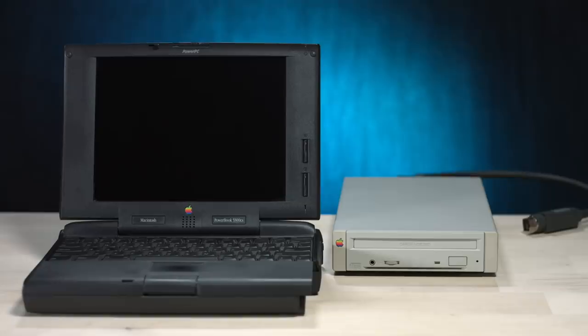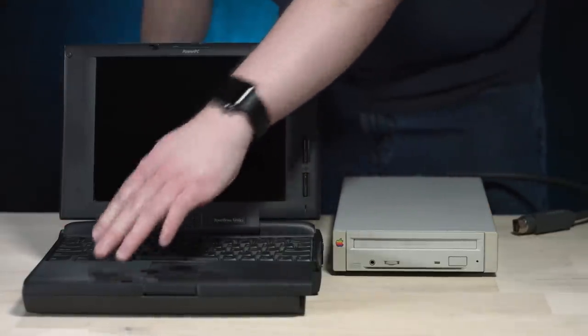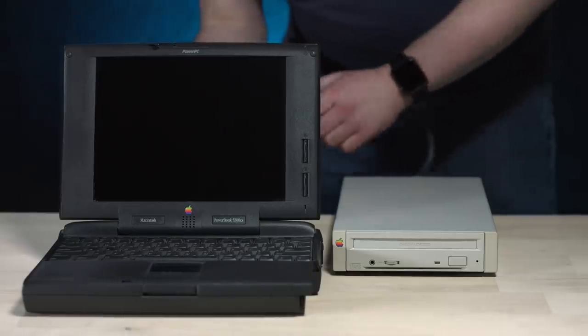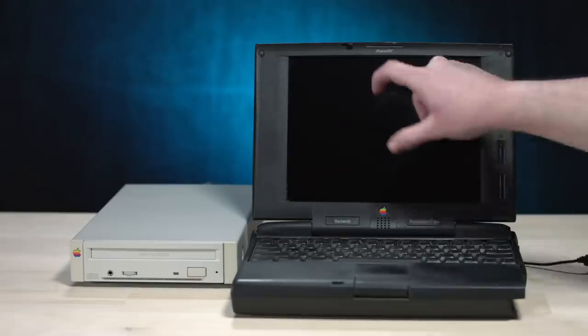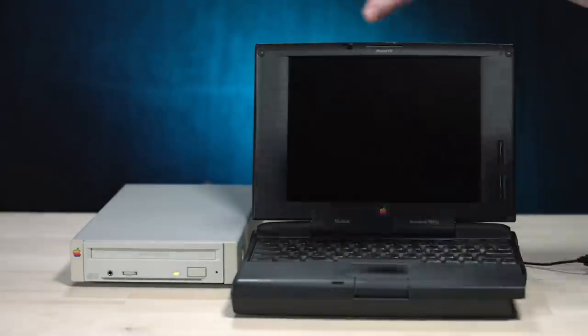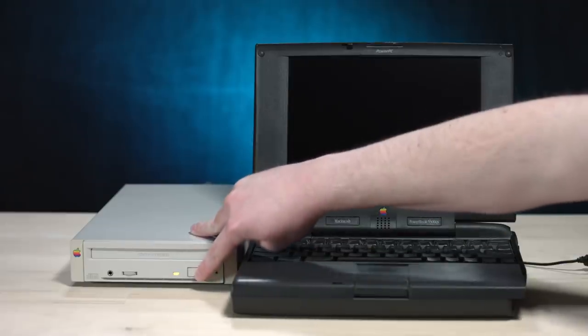I'd rather pull the power while the hard drive isn't doing anything. Plug in the SCSI. This is a tight cable. That itty bitty SCSI cable was just a little too tight, so I did a switcheroo and the slack is now better. Power on. We got a light. Can we eject from here?